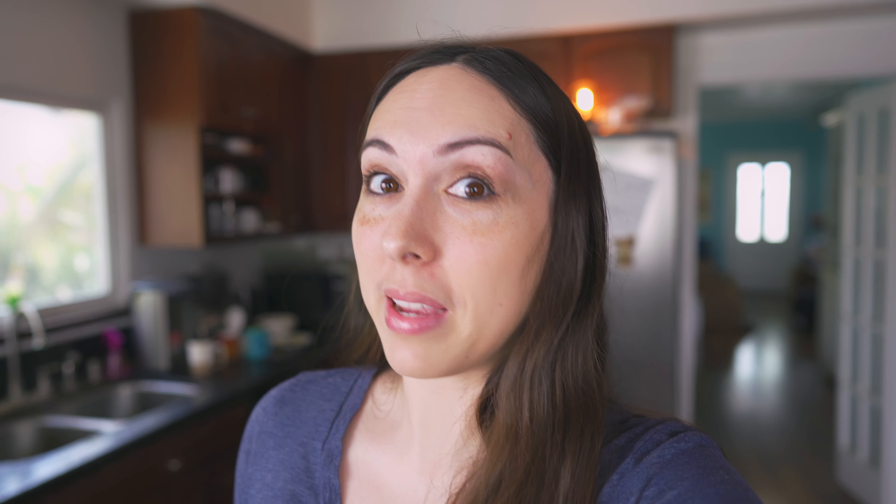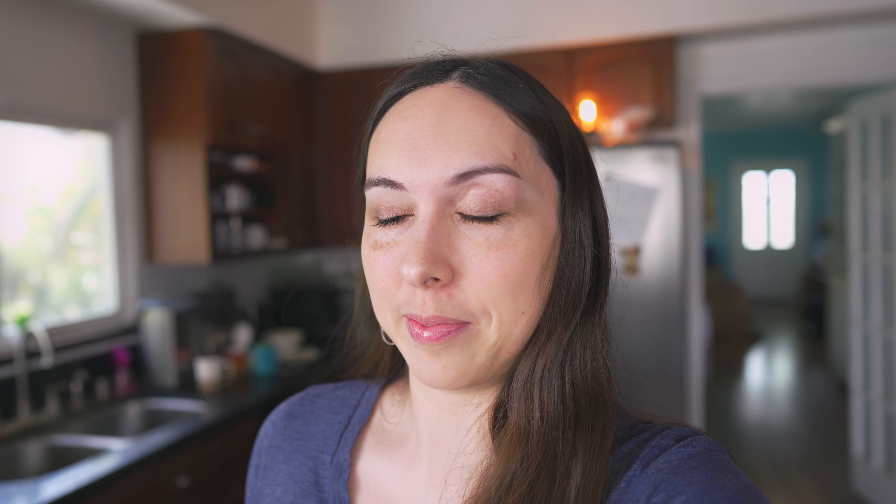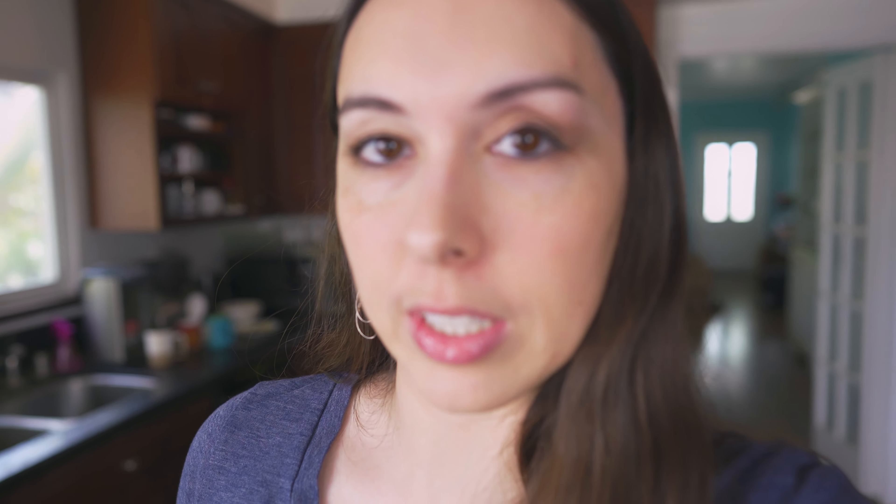Every time you start something new it's always a little bit of a mess, so I'm letting you guys behind the scenes to see the mess that is me filming myself for the very first time. We are gonna be making something that hopefully turns out delicious — it's technically also the first time that I've made this, but I'm fairly confident it's gonna turn out well. What I am making today is okonomiyaki fried rice. Doesn't that sound amazing?